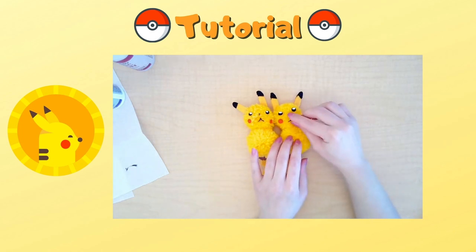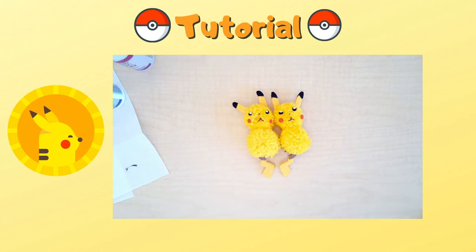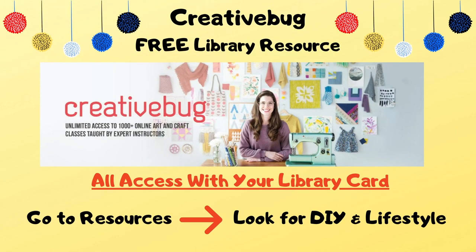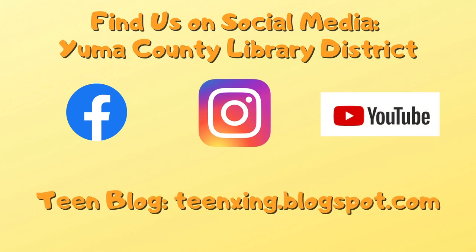And that's it — you have your cute Pikachu now! If you enjoyed this video, check out these other craft books that you can rent from the library or place a hold. You can also check out Creative Bug, a free library resource with your library card, where you can learn new craft and art skills. Follow us on social media at Yuma Library on Facebook, Instagram, and this YouTube page, and make sure to subscribe. You can also check out our teen blog for more teen recommendations and DIY crafts at home. I hope you enjoyed this video and thanks for watching.